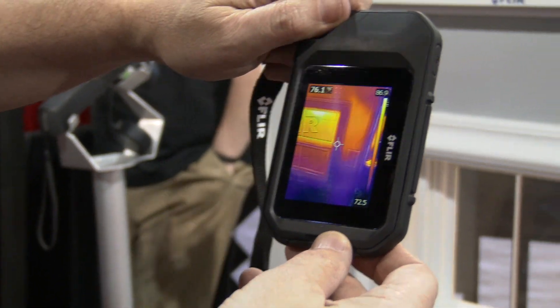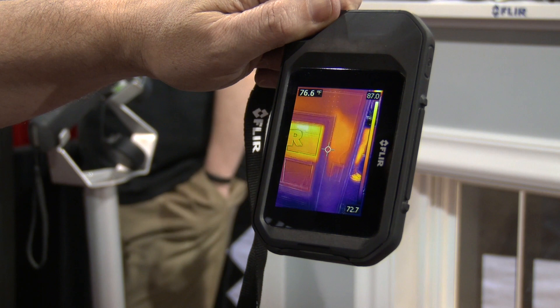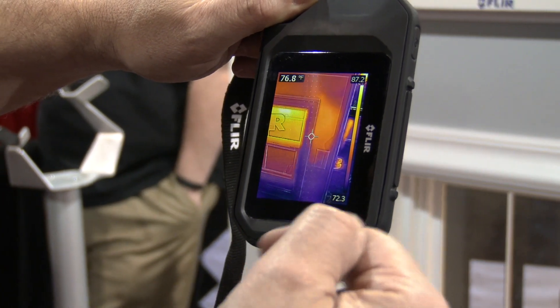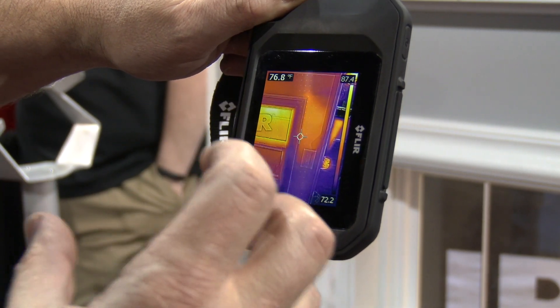We also have a feature called MSX, which is multi-spectral imaging. It takes the thermal image and the visual image, extracts the edges from the visual image, and augments the thermal image so you can get visual cues of where your problems are.